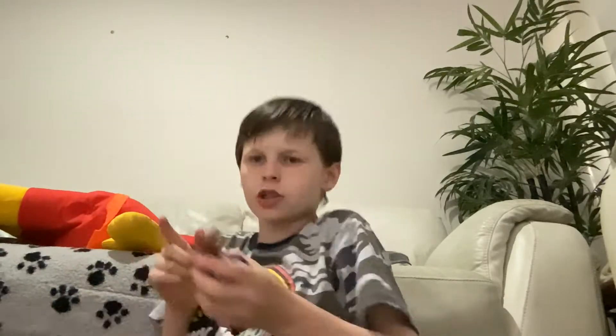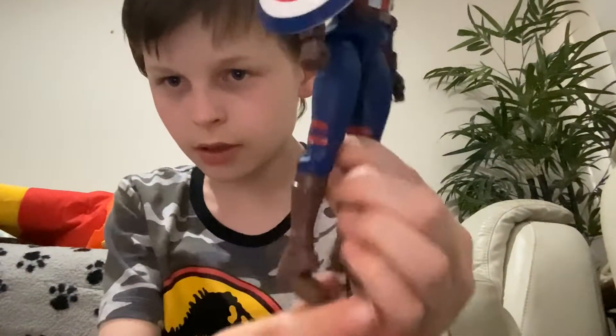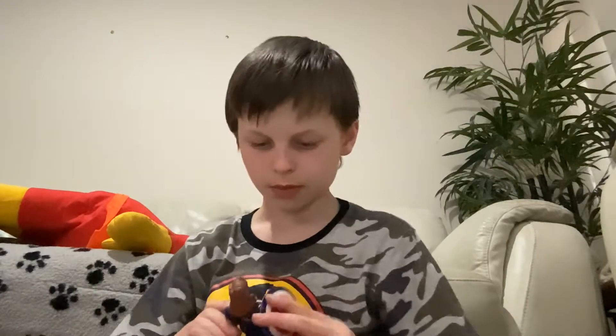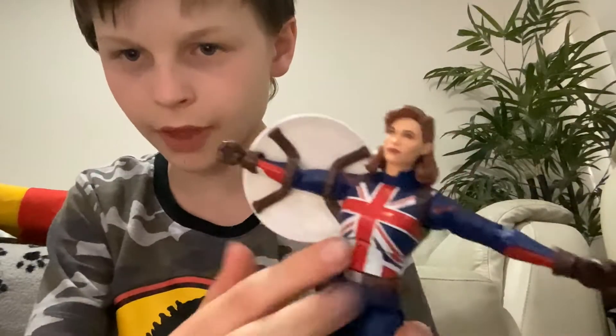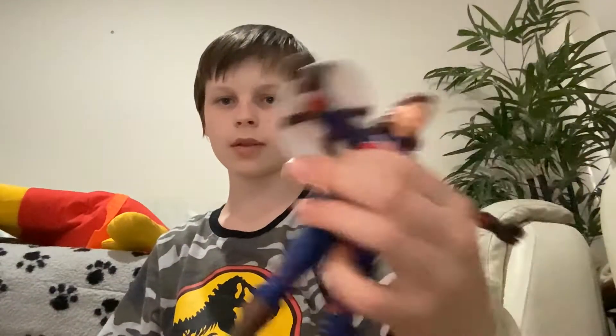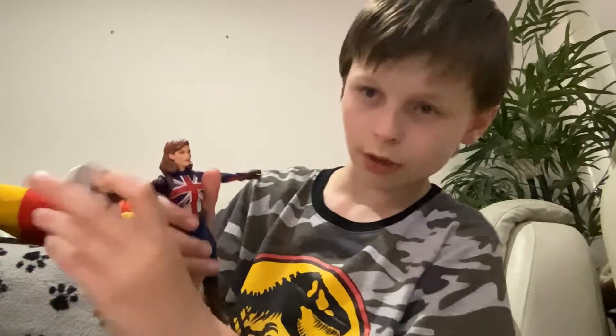Compared to a normal Marvel Legends shield, hers is pretty small. She was in the very first episode as the main character. They do make a Hydra Stomper but that's like a hundred bucks. The shield obviously has the Union Jack on it and her whole suit has the Union Jack. The boots look cool, and on the back — some Captain Carters can't have these painted, so I was very happy to see mine did. The inside of the shield is white, and getting the shield on is absolutely no trouble — put it on this hand and it goes in perfectly.